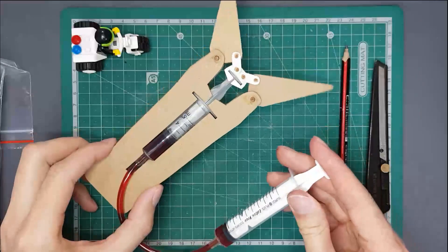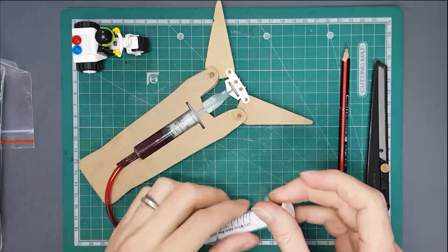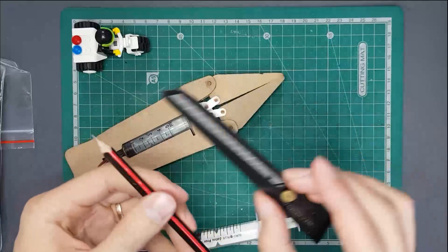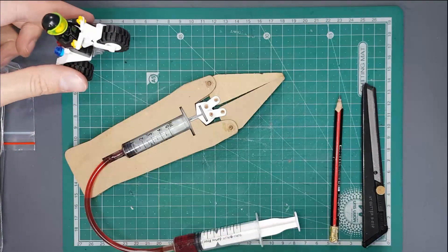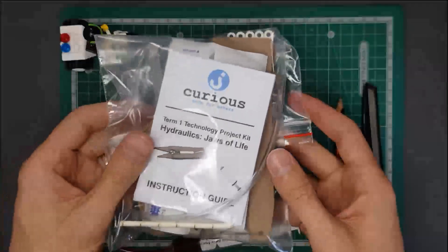Today we're going to be having a look at how to build this hydraulic jaws of life model. What you're going to need is a pencil or a pen, a craft knife or a pair of scissors, and a Lego bicycle dude to keep you in check as you work.